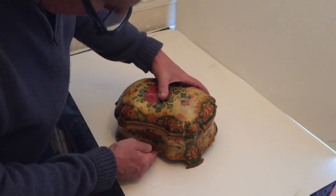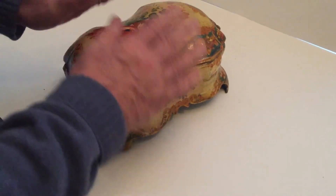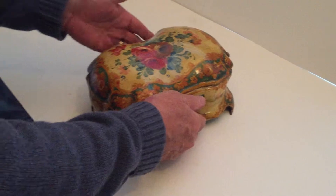It's got a little bit of damage — a tiny bit missing from that front foot there — but this is all the original paintwork, and the colour is wonderful.